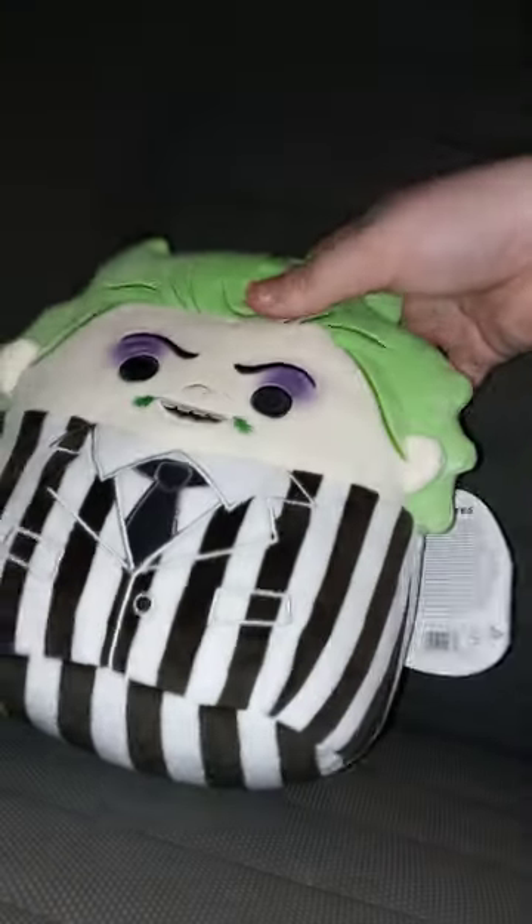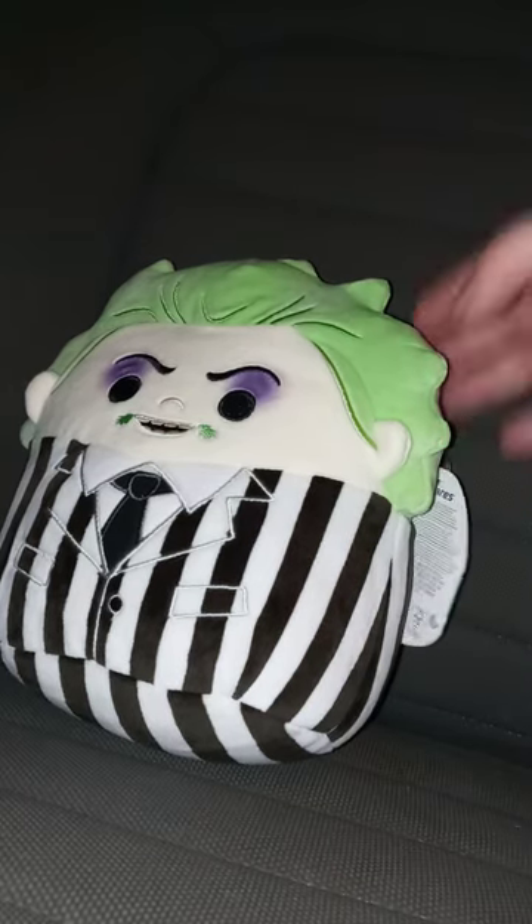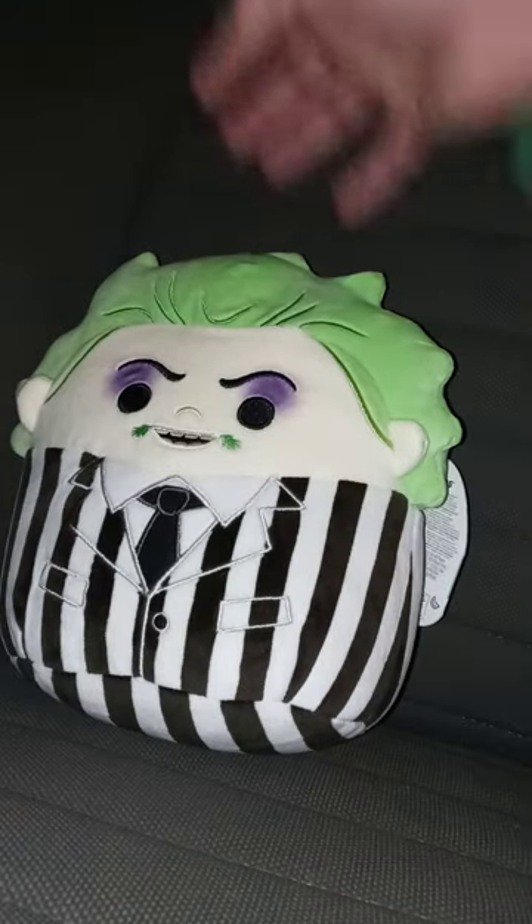Just letting you guys know, this is my second Squish Mellow. I bought my first one way back a year ago, which was Pikachu. This one is Beetlejuice, and I have not yet seen Beetlejuice. I'm glad I got a Beetlejuice Squish Mellow — I mean, they're just plushies.